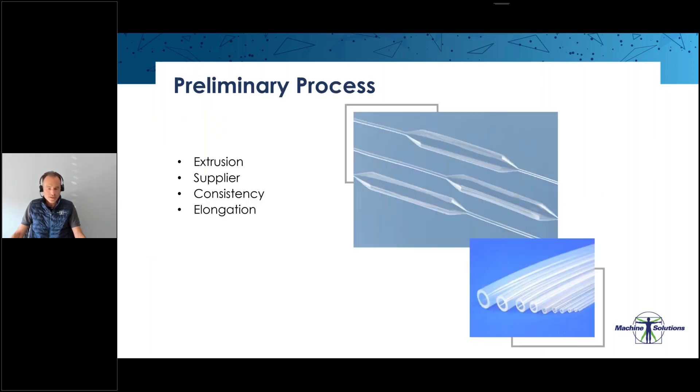Preliminary process — extrusion. That's the raw material and we need good raw material to work with. If extrusion is not good, then the whole process can't help to make a good quality balloon. So extrusion is key. We always say extrusion makes up to 70 or 80 percent of the whole process. It's a key ingredient.